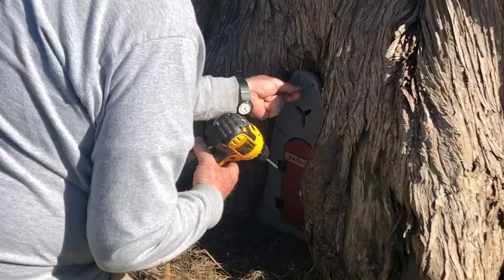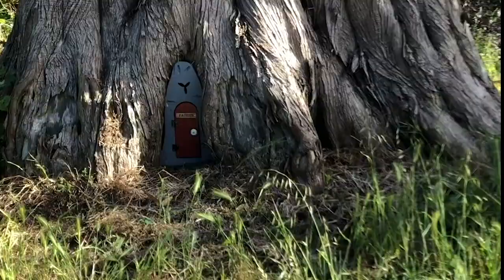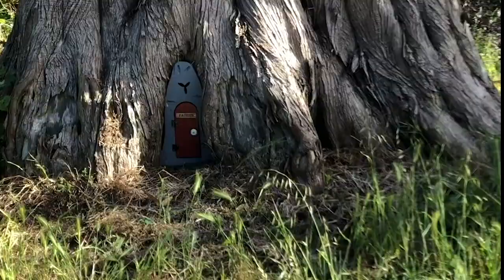This one says that at the base of this very large tree is a very special place. Come closer. Look at it. It's the home of a fairy. There's a secret door. If you open the door and look inside, you may find it.